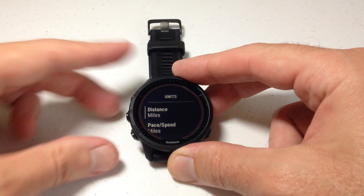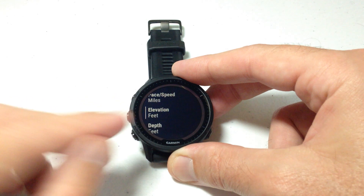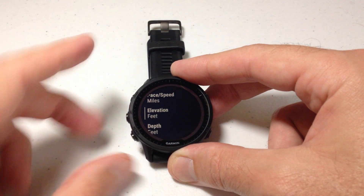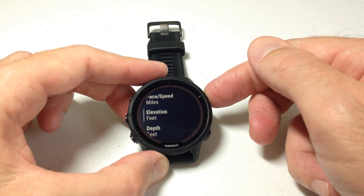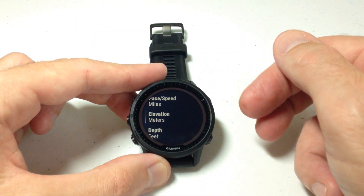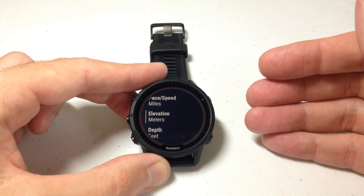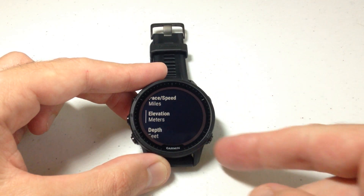We've got a few different options we can change in here. We've got Distance, Pace, and Elevation — which is what we're looking for. Mine is currently set to Feet. If I wanted to change that, I could simply choose Elevation and switch it down to Meters. Now I've changed my elevation units to Meters, so when I go look at my altimeter values, we should be seeing it in Meters instead.